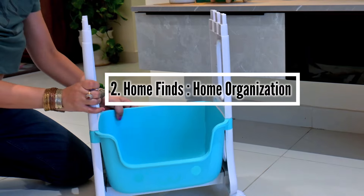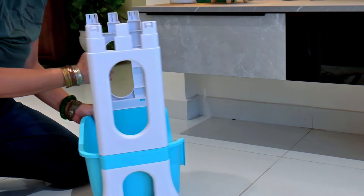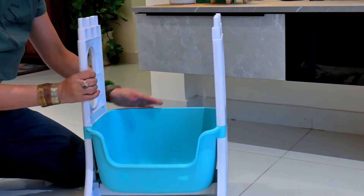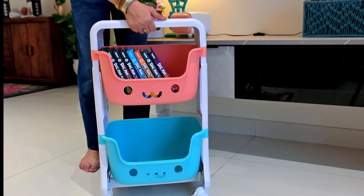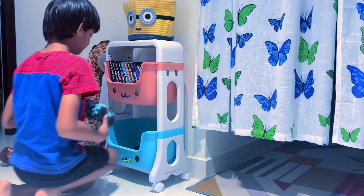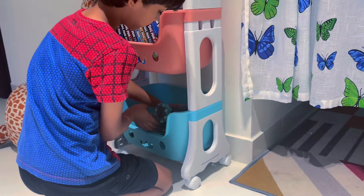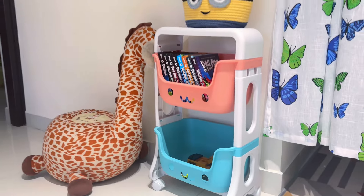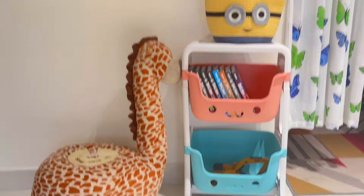It is very important that we choose the right organizer for our kitchen or our home. This Home Find is an amazing home organizer. You can organize your children's toys and books very well. The rotating wheels make it very easy to install. It is very strong, steady, and portable — children can take it to any other bedroom. Children enjoy organizing their toys with these little organizers and beautifying their space.